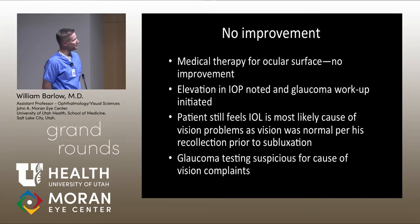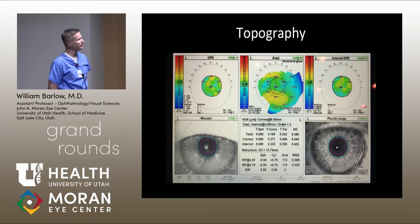Here's his topography on the OPD-3. You can see some irregularity of the anterior surface — the axial topography shows a little bit of inferior steepening and some irregularity related to the ABMD. This is present in both eyes and probably has a similar impact on vision in both eyes based on topographic analysis and his soft contact lens refraction.